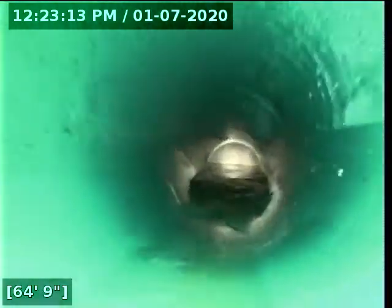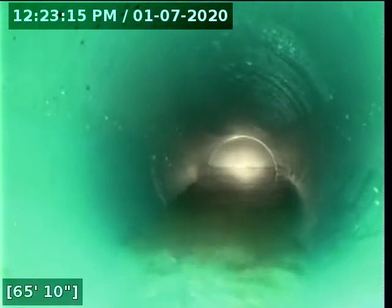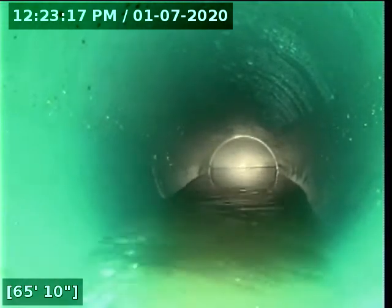That should be looked at because that can back up all the lines. As you can see, there's some standing water there, and it's going through to the city main. So that doesn't fail the lateral for this property. The lateral does pass, but I will definitely say the builder should be made aware that there is a back-up in the main. You can provide them with this video just to show them.